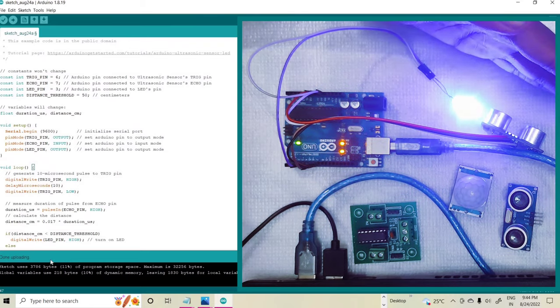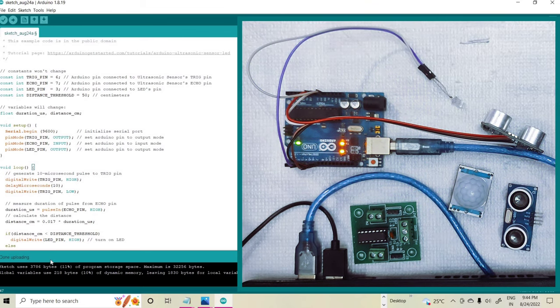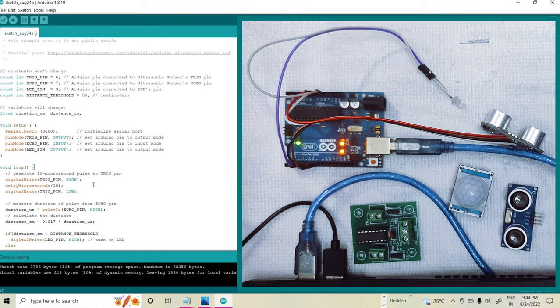So in this way we can use this for various purposes. These are the programs for the ultrasonic sensor based LED. Finally, thank you.